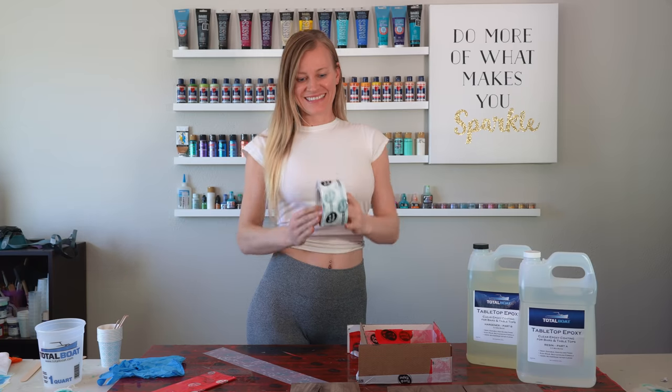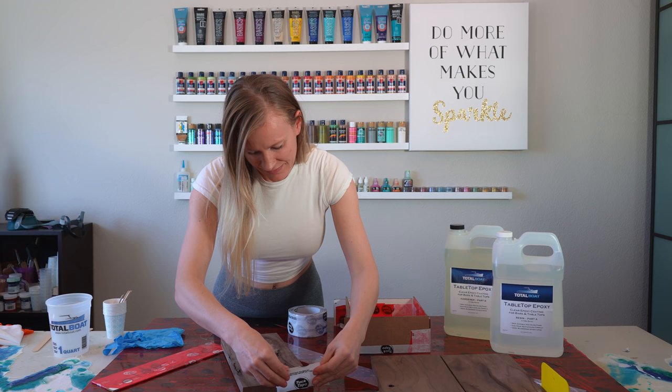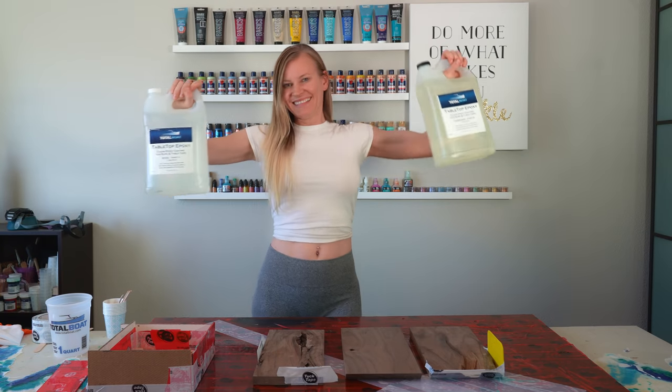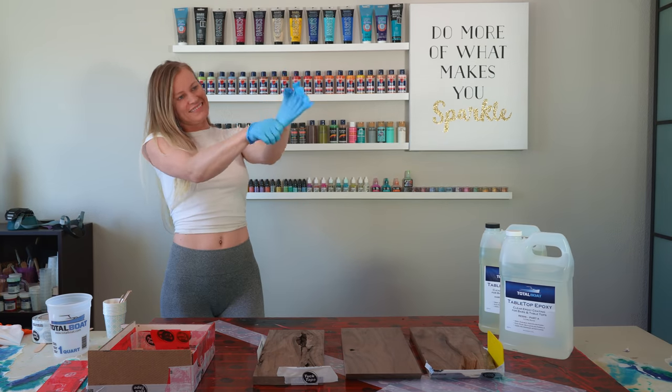I'm in my crafts room and I'm using tuck tape to close up the holes to pour the resin. Make sure the tuck tape is attached very well to the wood — you do not want to have any leakage. I'm using TotalBoat tabletop epoxy. Please wear a respirator or work in a well-ventilated area, and wear some gloves.